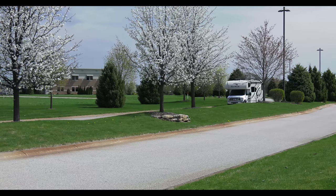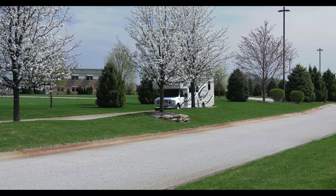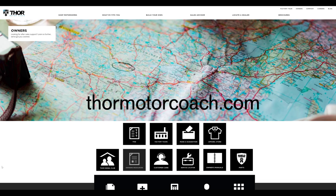Now that you know how it works, pop in your playlist and enjoy the ride. For more owner's resources visit ThorMotorCoach.com.